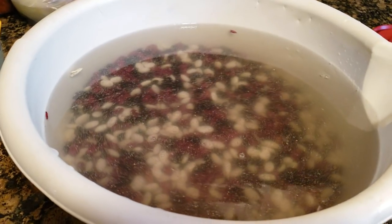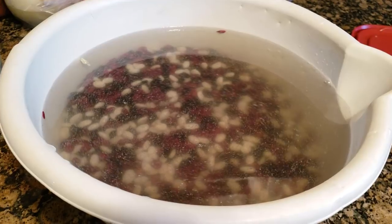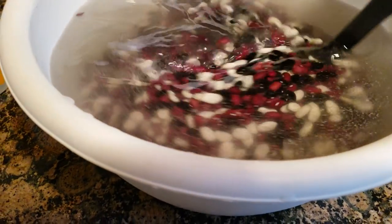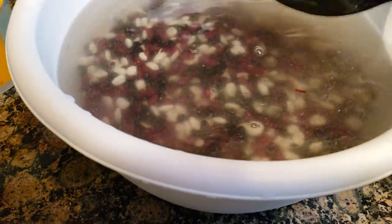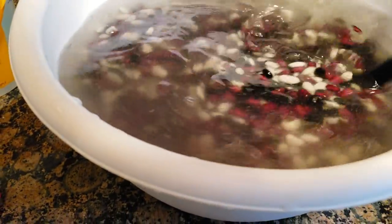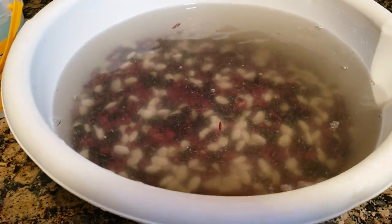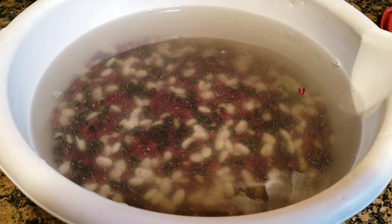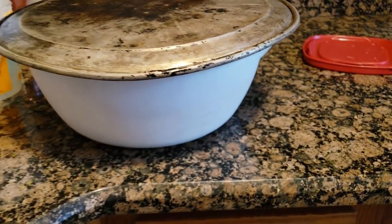Now what you're going to do is you're going to cover them and you're going to let them sit - and that's it. Now if I were you and you're watching this before you buy your ingredients, I would buy some broth - some beef broth or some chicken broth to add to it - because I think that would really add to the flavor. I could be completely wrong, I don't know. But this is Bonnie's take on how to soak your beans. Let me get something to cover it up. I'm going to use my trusty pizza pan.